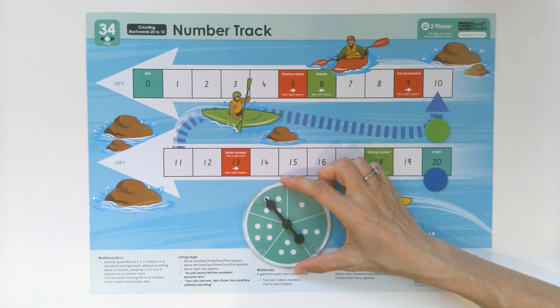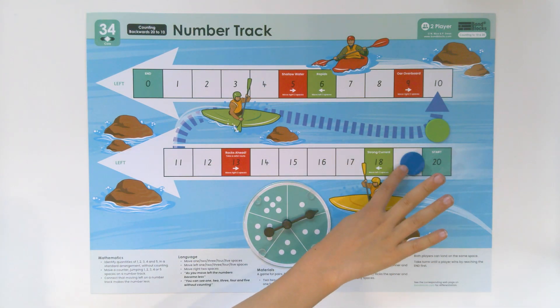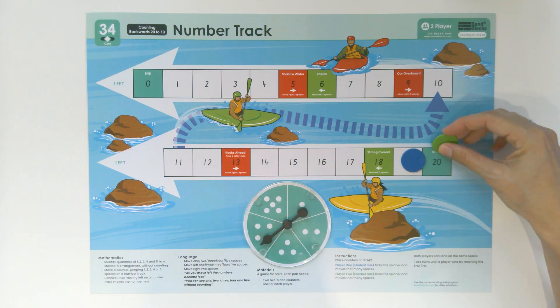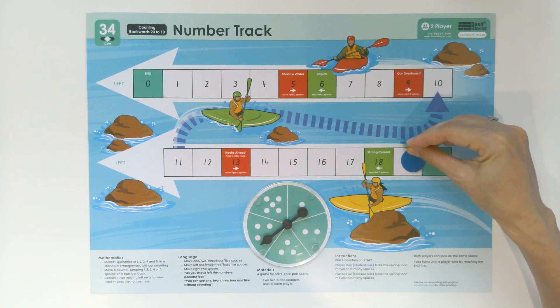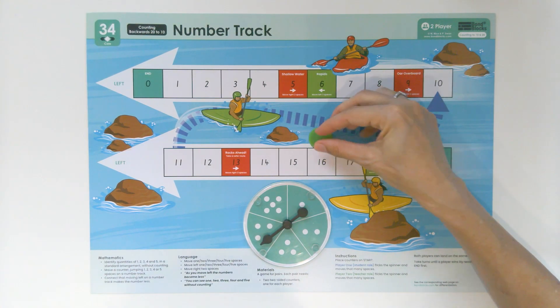Now you go first and move left. One jump to 19. We get to move four jumps — we say the number at the end of the jump. One, two, three, four.